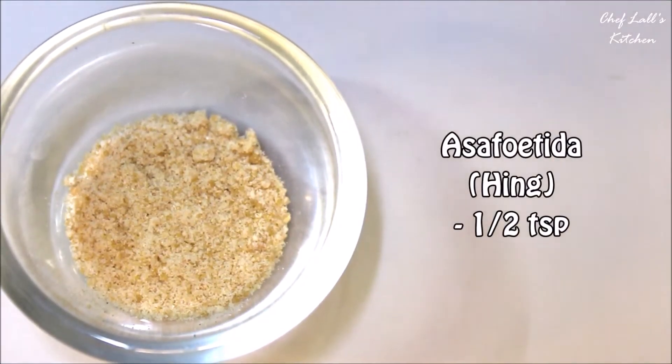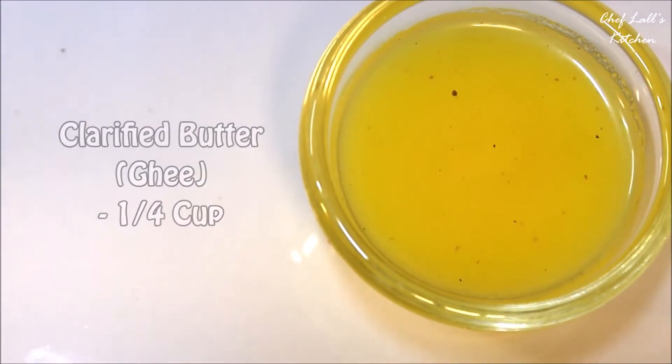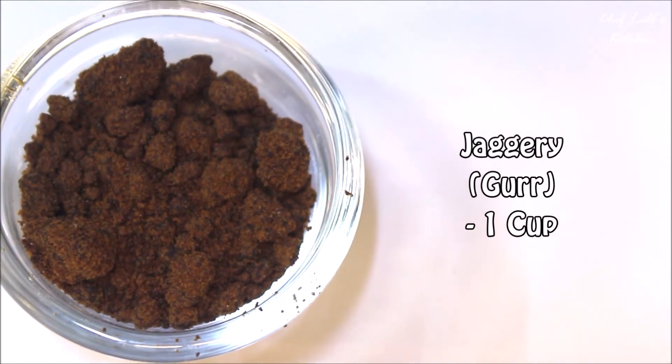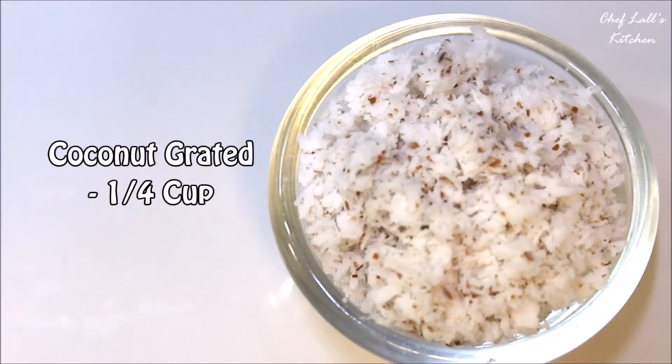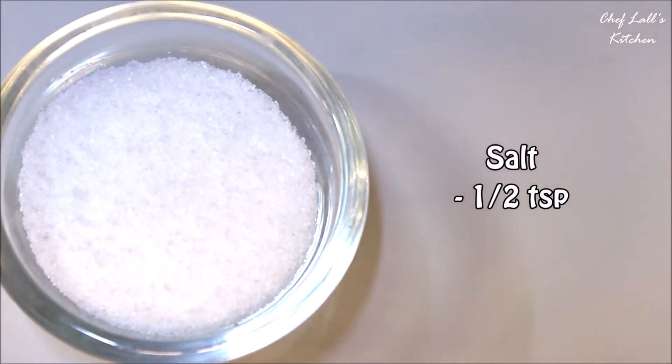Then half a teaspoon of asafoetida or hing, a quarter cup of clarified butter or ghee, one cup of jaggery or gur, a quarter cup of grated coconut, and half a teaspoon of salt.